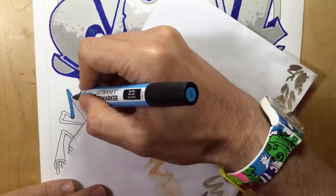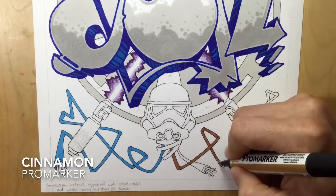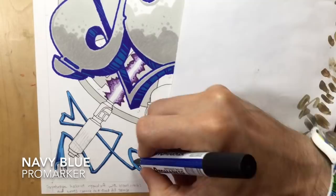Doing the wires down at the bottom, I decided to do them like a British plug - so you've got blue in the bottom left, brown in the bottom right, and your earth wire going straight down the middle, which is going to be yellow with some stripes on. I then add a little bit of shadow using navy blue on top of the sky blue, and chestnut brown on top of the cinnamon.